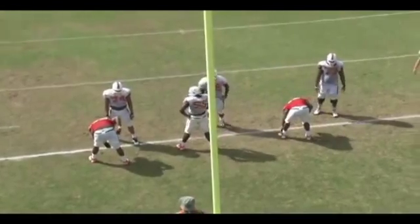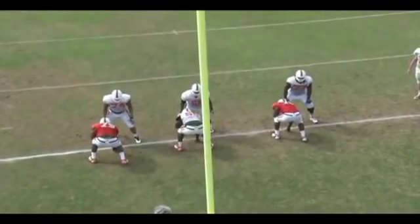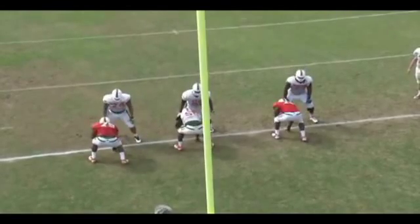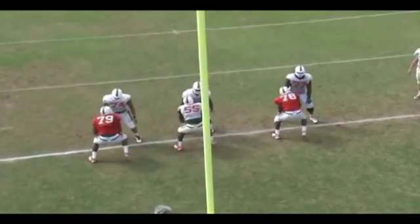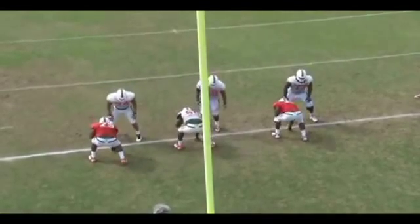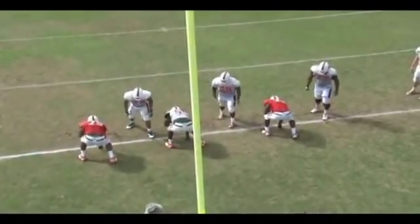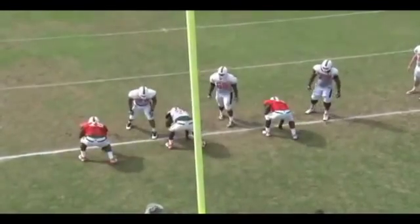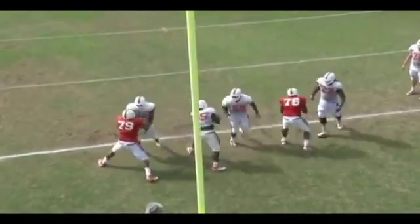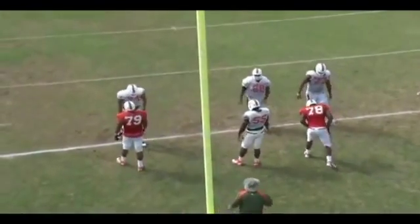Jump sets are good for us, especially for three-step drops. On the lateral sets, the foot goes to the right or to the left if he's aligned to your left. You're trying to keep inside leverage at all times, keeping the hands tight. You're snapping the head back. What we really work on is jam, jack, and throw — jamming our foot into the ground, jacking our heads back, and throwing our hands as hard as we can.